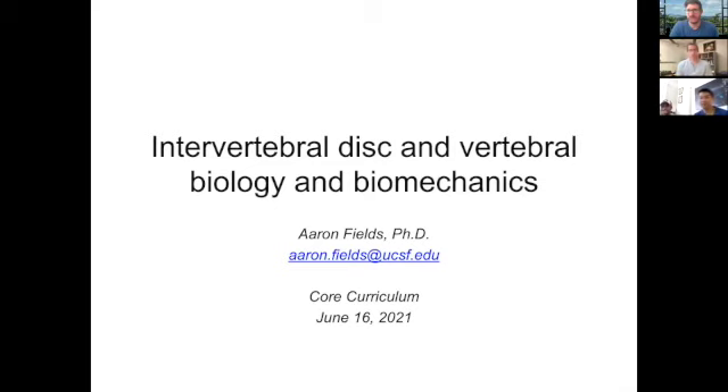Let's go ahead and get started. Today I'm going to talk about intervertebral disc biology and biomechanics and also vertebral biology and biomechanics. I'm going to do so by using some board review questions as a vehicle for introducing these topics, rather than giving an hour-long lecture about the nuances of biology and biomechanics that we've learned over the past two decades.